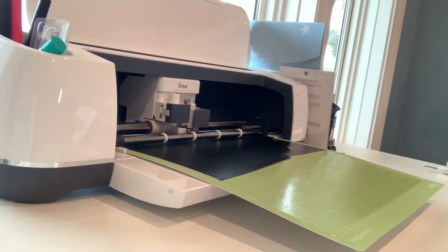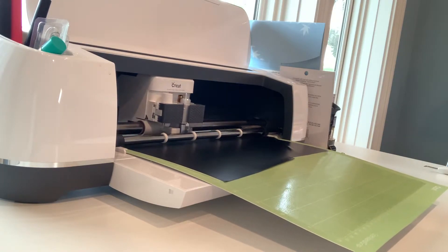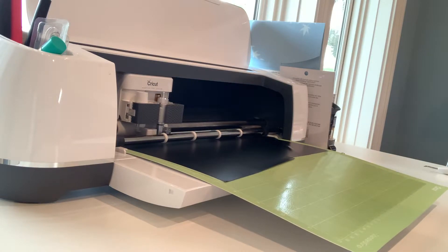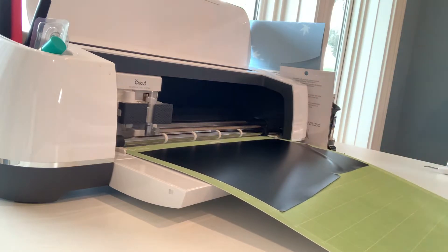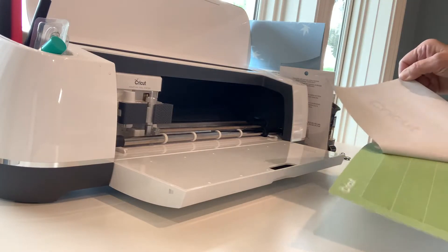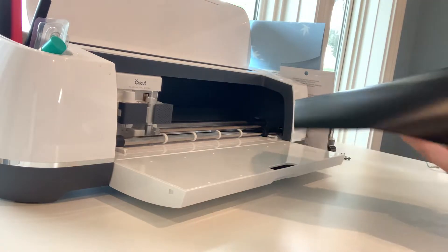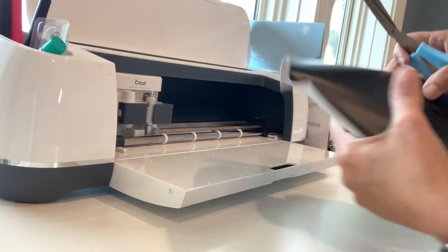I worked on something to put on the water bowl — it just says 'Drink Up Pups,' so that is cutting out. I'll weed it and put it on the tape. This one was pretty easy — it's just one straight line. I pulled it off the mat and I'm just going to take my scissors and cut away. You don't need to waste the whole piece of vinyl — just cut so you can trim it down. It was very hard to see on the black, but I found it.